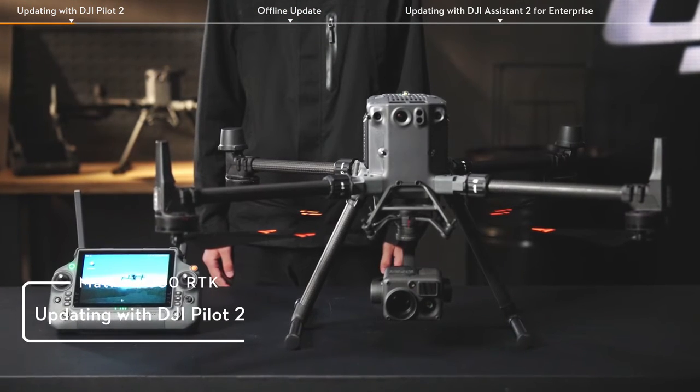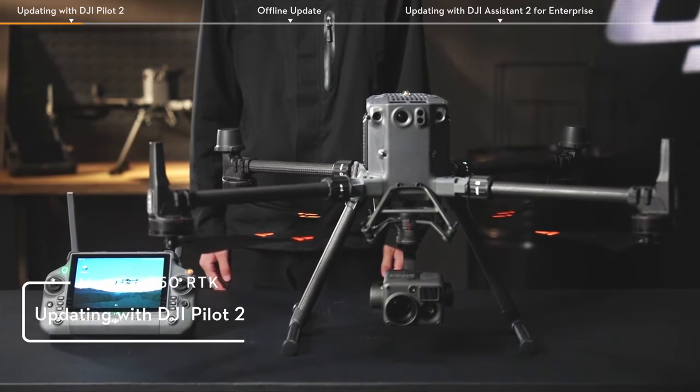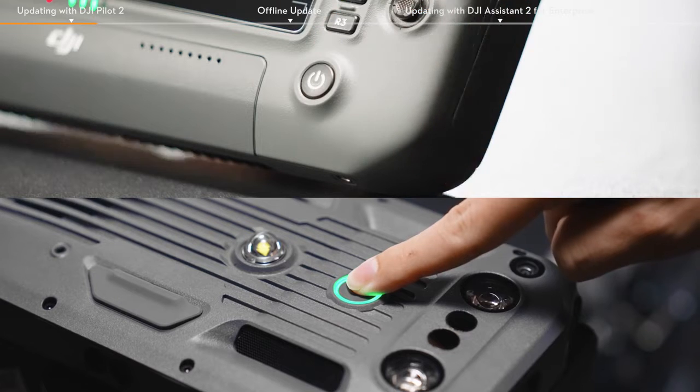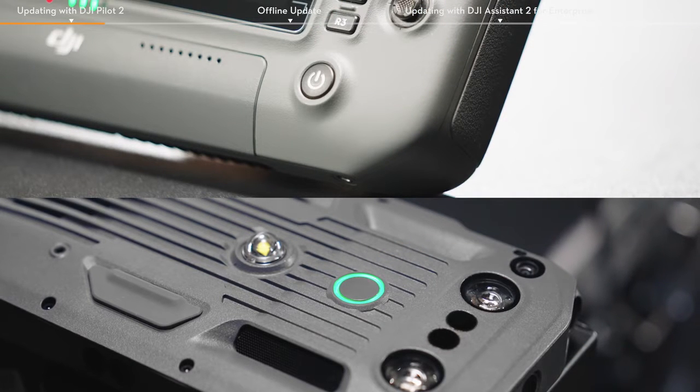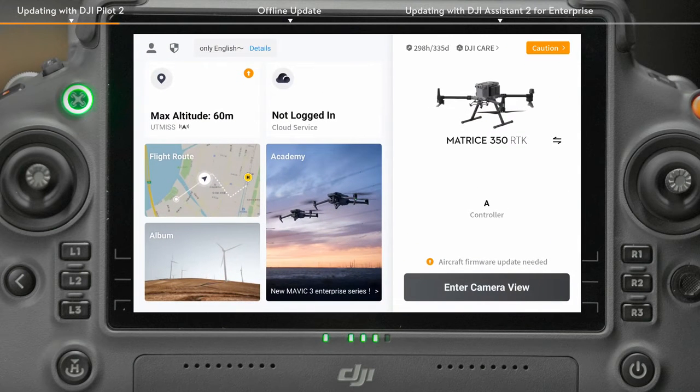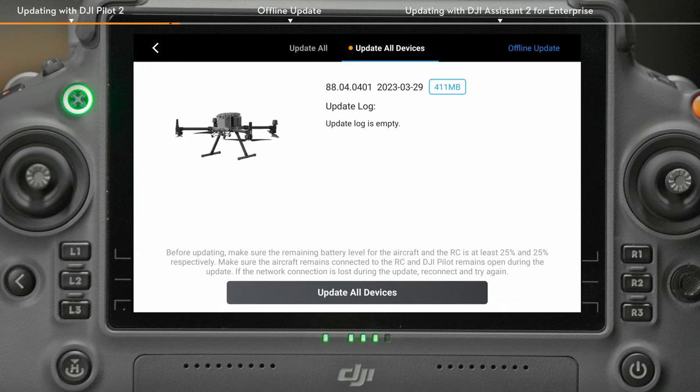Method 1: Updating with DJI Pilot 2. Power on the remote controller and the aircraft, and make sure that they are linked successfully. When the remote controller gets access to the network, the app will automatically check whether the firmware version of the aircraft and the remote controller needs to be updated. When a new firmware update prompt appears on the DJI Pilot 2 app, tap the update prompt to enter the update page.